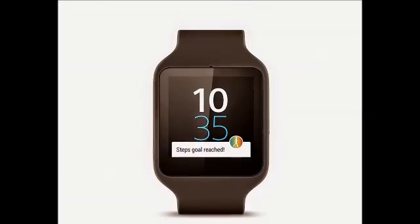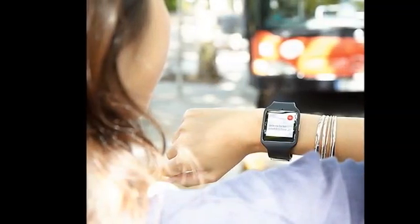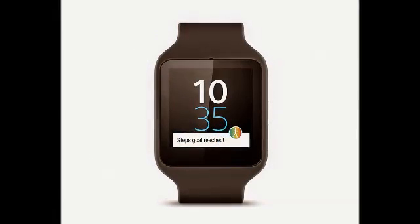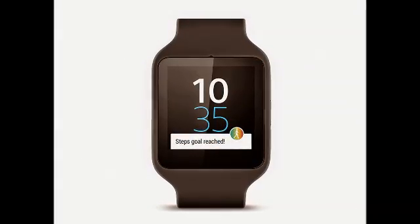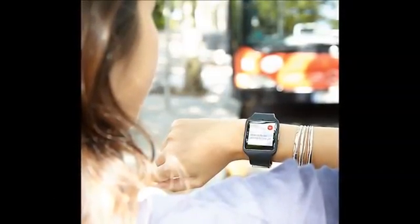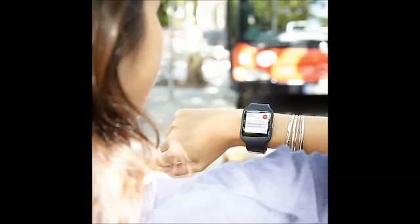The Sony Smartwatch 3 was priced at $249 at launch, but you can now buy it for as low as $199. Its features include a water-resistant body, a 1.6-inch display with 320x320 pixels, and a quad-core 1.2GHz Snapdragon 400 processor.